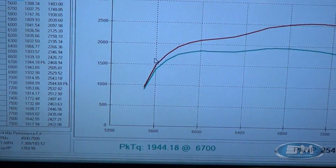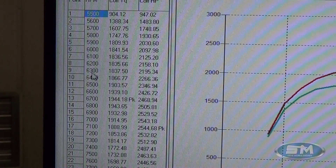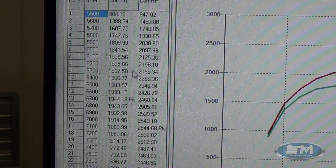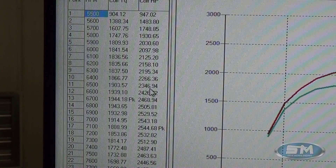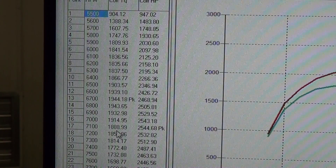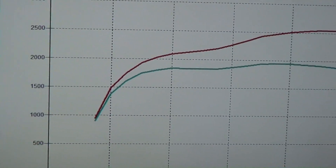All right, now let's take a look at some numbers here. The 5,500 RPM number is actually no good — they really just start up in higher RPM. At 6,000 RPM we're at 1,841 foot pounds of torque and 2,097 horsepower. At 6,500 we're at 1,903 foot pounds of torque and 2,346 horsepower. Peak torque came in at 1,944 foot pounds at 6,700 RPM and 2,468 horsepower. Peak horsepower occurred at 7,100 RPM on this pull, and that was 2,544 horsepower.